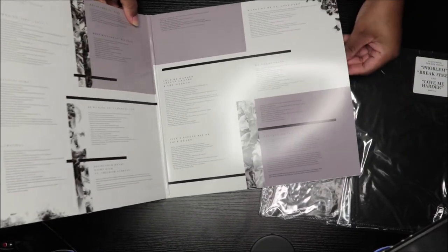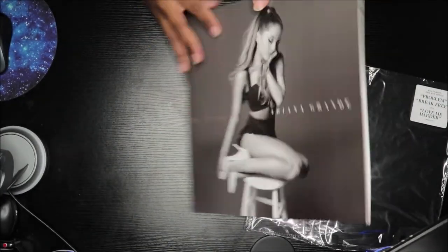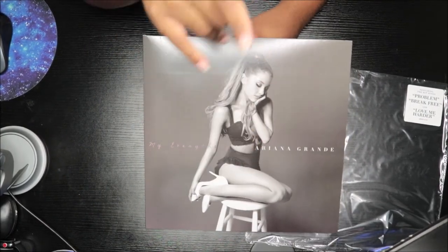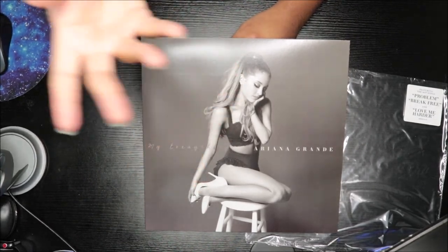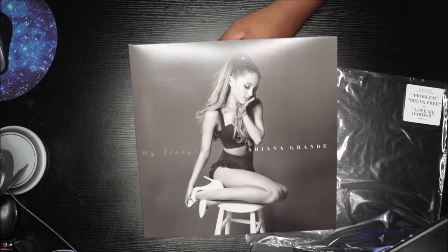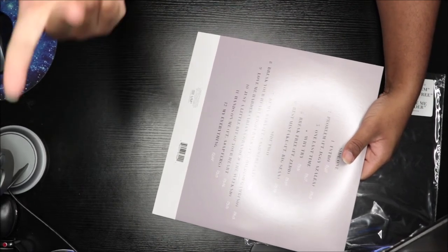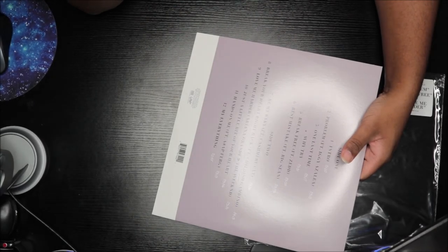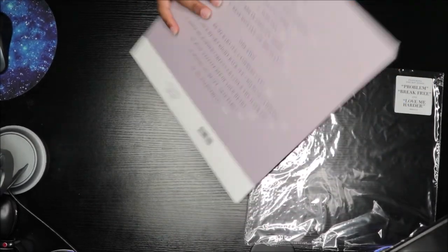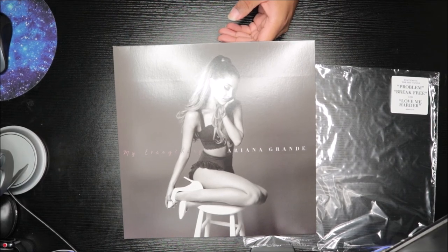That's it! I hope you guys like the video — make sure you like, comment, and subscribe, follow my social media in the description box, and click the bell to be notified when I upload. If you want to see me spin the record, head over to Instagram. My favorite songs from this album: 'Problem,' 'One Last Time,' 'Break Free,' 'Love Me Harder,' and 'Just a Little Bit of Your Heart.' Comment below your favorites — I'll see you in the next video, peace!